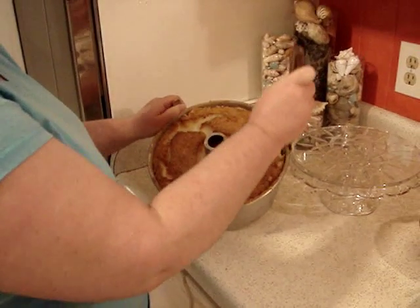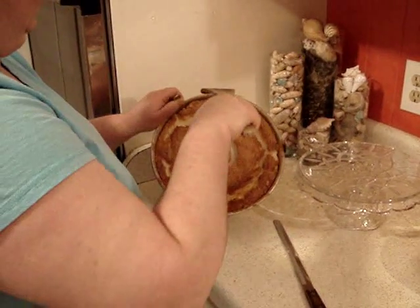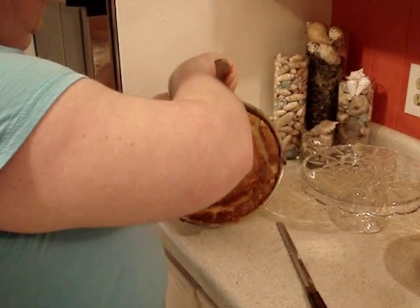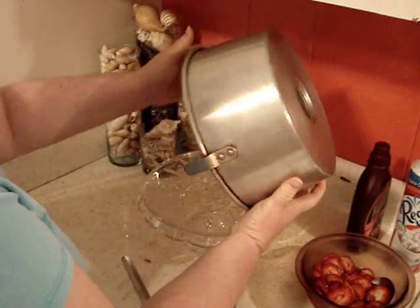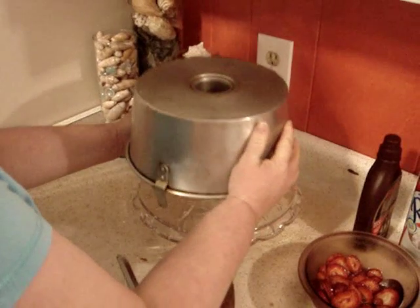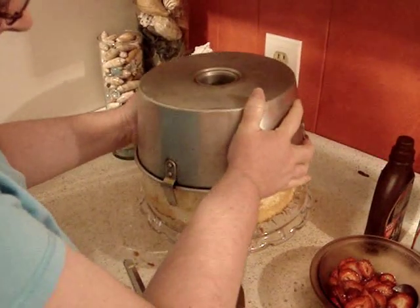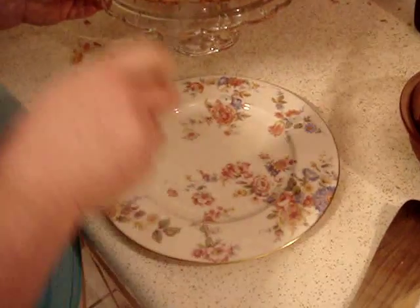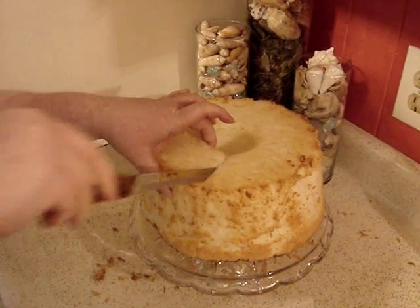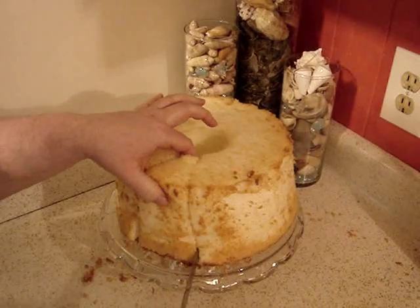When you're ready, just cut around the edge with your long serrated knife and then pull the cake, turn it upside down over your cake plate, and shake it — it's gonna come out. It took a second but it came out. Doesn't that look beautiful? With your long serrated knife, gently saw back and forth so that you don't squeeze the cake and smush it.